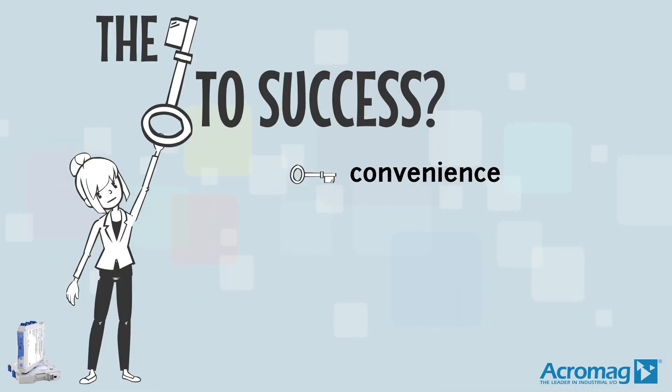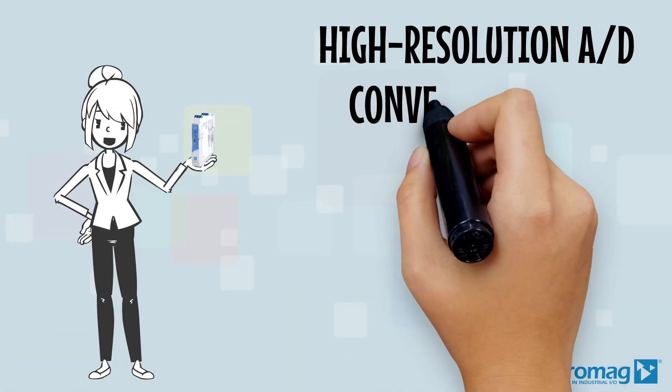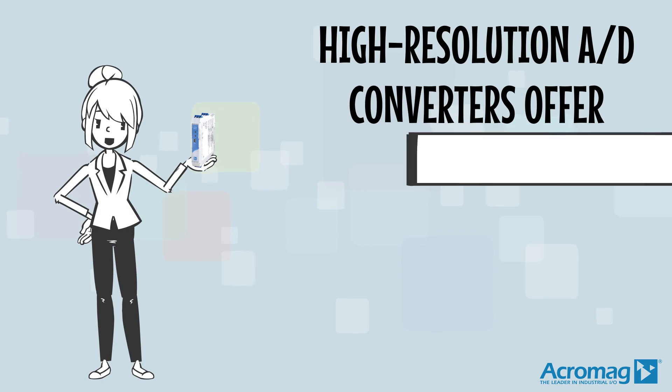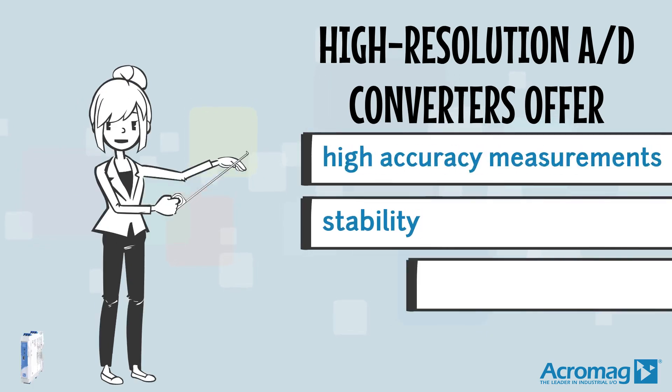The keys to success for this product are convenience, high performance, and flexibility. Both high-resolution A/D converters mean high-accuracy measurements, stability, and repeatability.